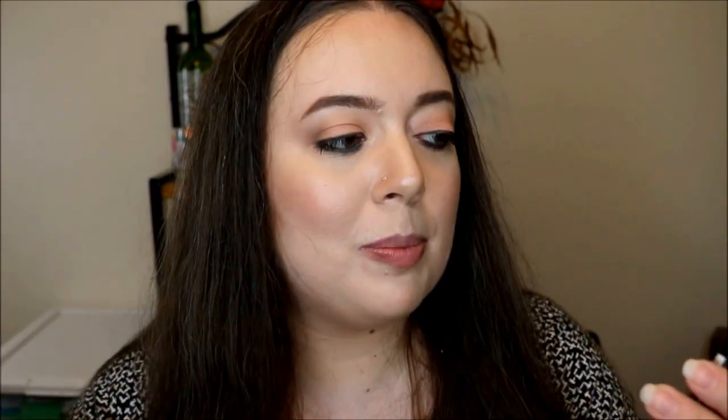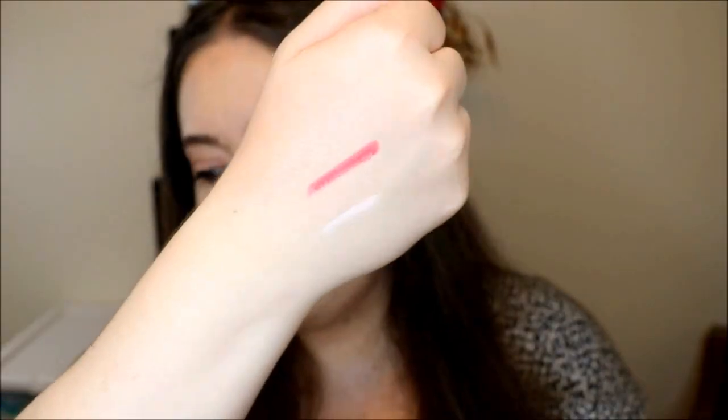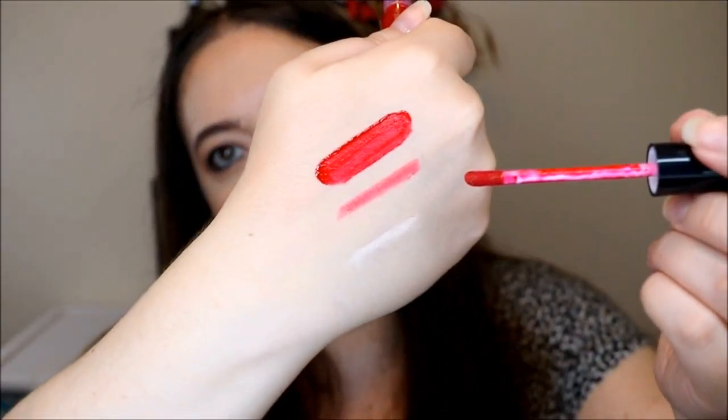Now moving on to lips — we got two different products: a lip liner and a lipstick. This lip liner is from Clean Color, and this is just called Hot Red. And then the lipstick — it's actually a liquid lipstick, which is cool. This is from the brand Rude Cosmetics, and this is their Notorious Liquid Lip Color in the color Radical Red. I like how there's a little safety seal on it — always appreciate those. Let me go ahead and do a swatch of both so you can see the liquid lipstick and the lip liner right next to each other.